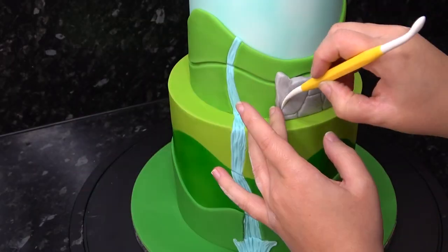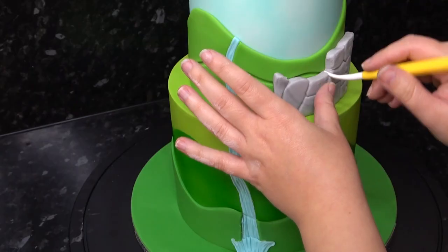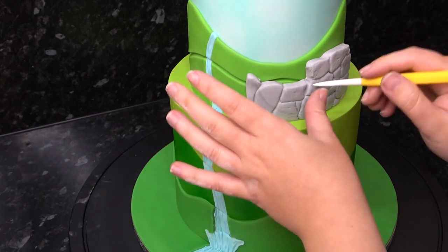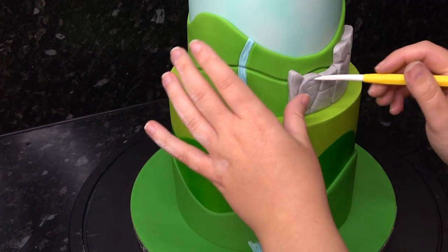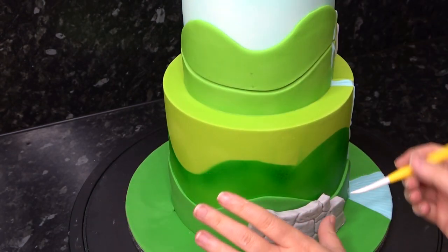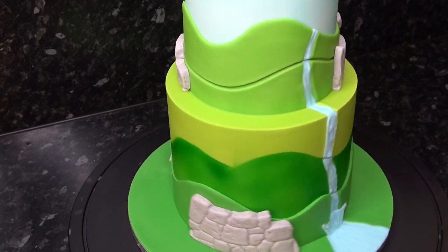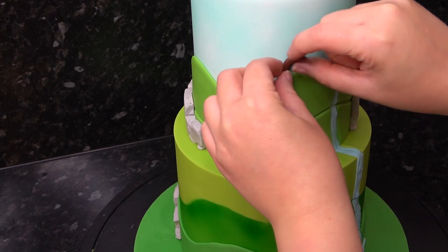Stick this against your cake with water, and if you want to be a little bit extra like I am, you can mark in the tops and sides of the bricks along where you cut your edges — after all, bricks don't melt together on the top, do they? You can also add a little bit of extra texture if you wish. Add these brick walls all around your scenery.